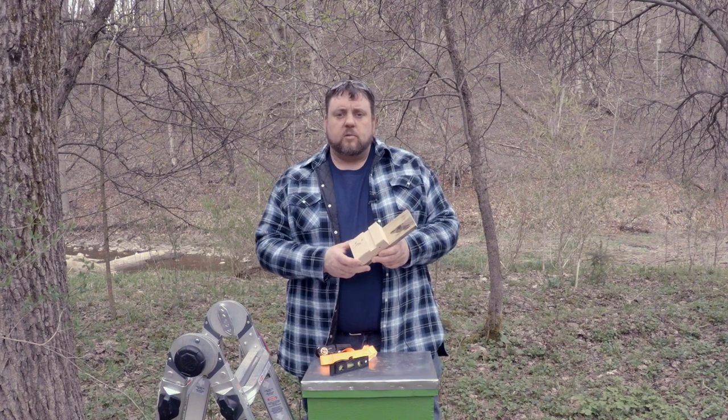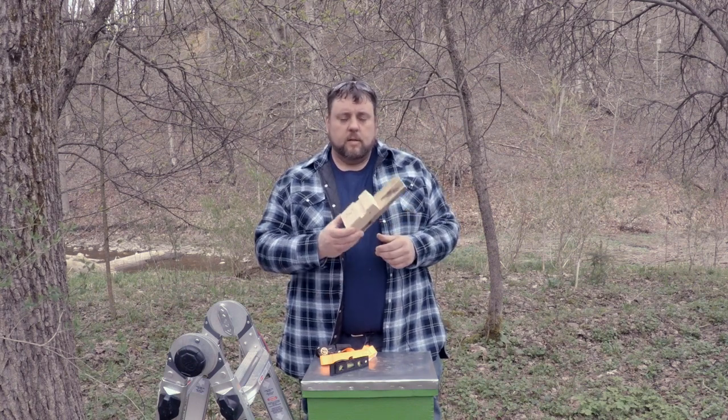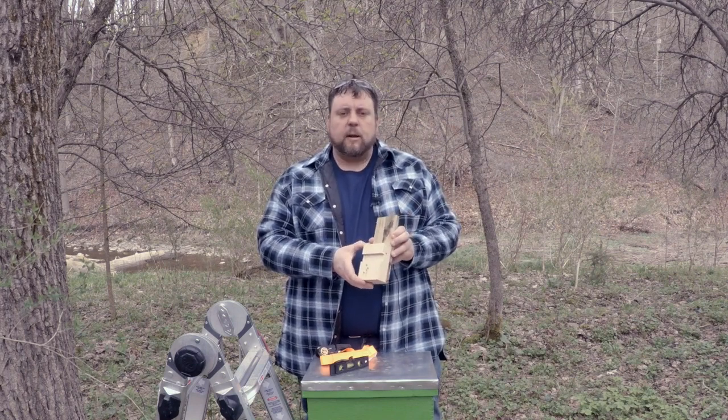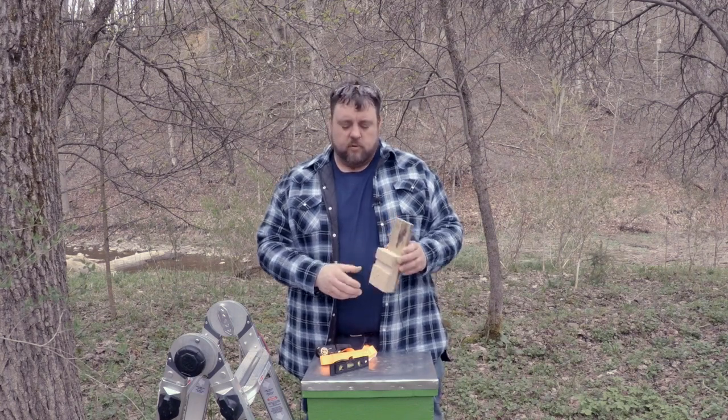One of the things I made for this project — so I can put it on a landowner's property without them worried about me screwing into their trees — is this block here. It's just a piece of pallet and a piece of scrap 2x4 screwed and glued together, and we're going to put it on our tree first.